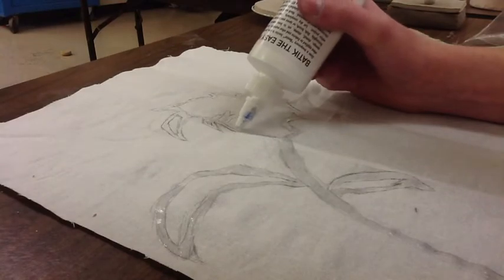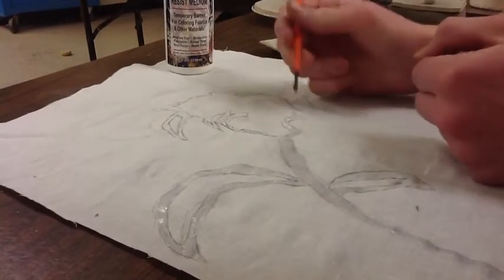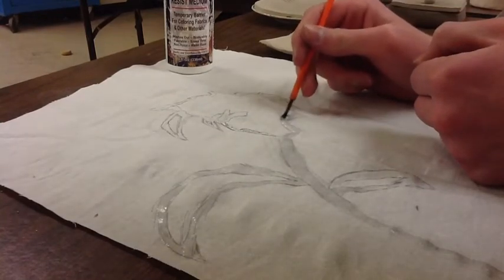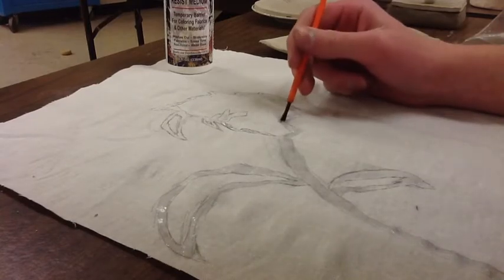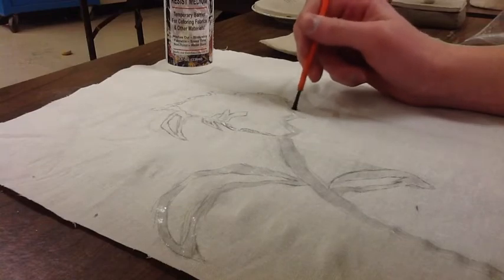The first step to batik is you want to draw your design that you'd like onto your fabric. After that, wherever you don't want to get dyed, you put wax or resist onto the area. Then you want to make sure that the resist is spread evenly to where you'd like it to be.